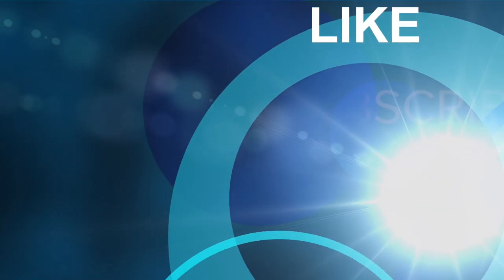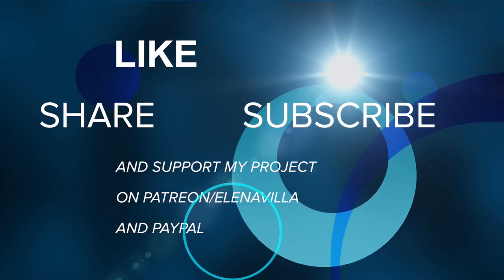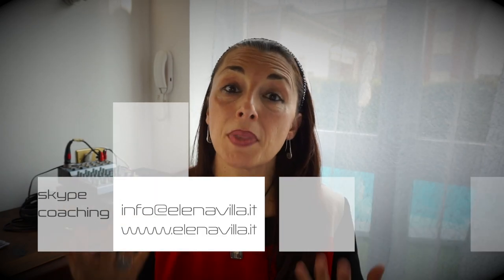Se questo video vi è piaciuto, vi chiedo di condividere, di mettermi un like e di iscrivervi al mio canale, perché così mi sostenete. Se volete sostenere il mio progetto online, potete farlo con una donazione su PayPal o su Patreon. Soprattutto non dimenticatevi mai che un vocal coach presente è fondamentale — vi dovete far ascoltare e seguire. Se volete che questa persona sia io, contattatemi all'email che trovate scritta, e possiamo sentirci su Skype per delle lezioni, in modo da poter lavorare insieme. Vi auguro un buon canto, e alla prossima, ciao!